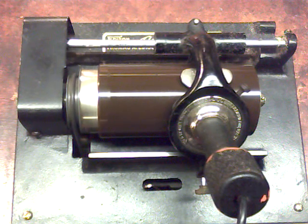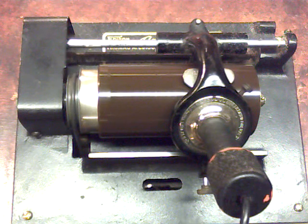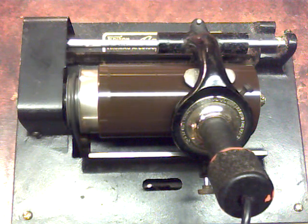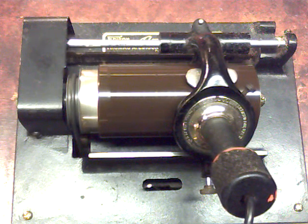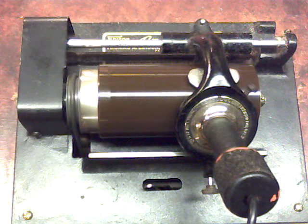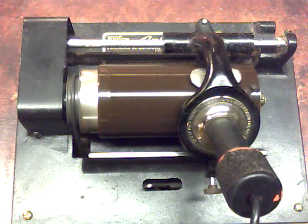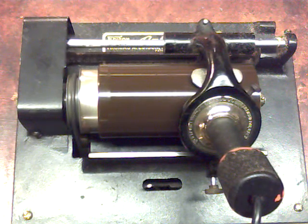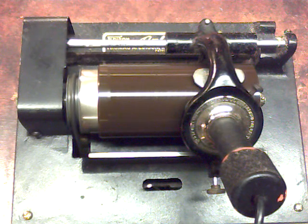It originally had the horizontal carriage with a diamond B reproducer. But since it is so similar to a fireside, I took a fireside carriage and had to modify it by physically shortening the carriage where it rides on the carriage rod. It was much too large to work on this phonograph. But I modified the carriage and it actually worked surprisingly well.